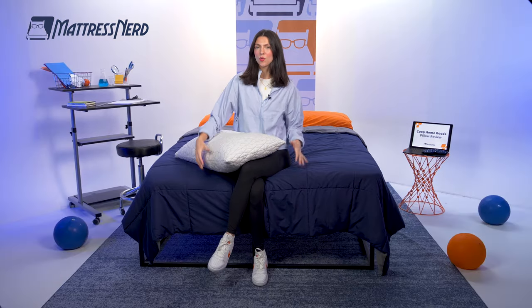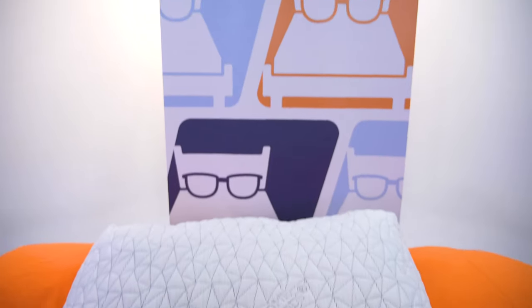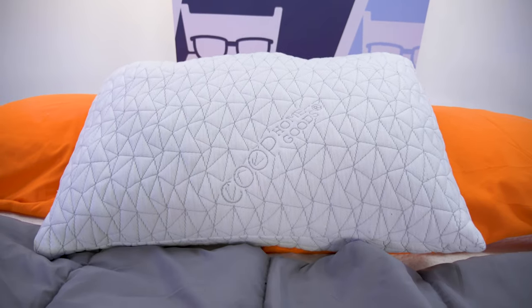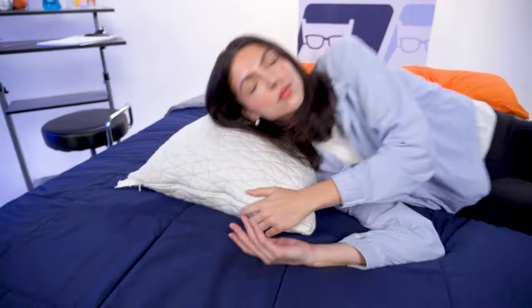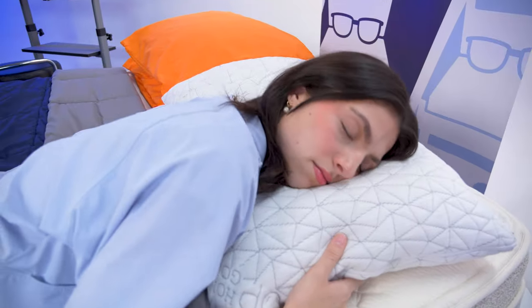And today we will be getting all up close and personal with the Coop Home Goods Original Pillow. In this video, I'll go over this pillow's construction, how I felt using it, who it's going to be good for and who it's not going to be so good for. So don't forget to hit that subscribe button, and let's see if this pillow will be your sweetest dream or your worst nightmare.